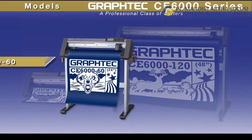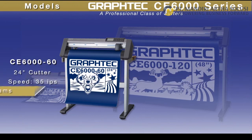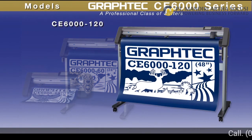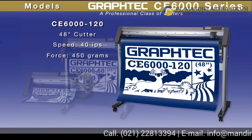The CE-6060 is a 24-inch wide cutter with a speed of 35 inches per second and a downforce pressure of 300 grams. And then you have the large format CE-6000-120, which is a 48-inch cutter with a speed of 40 inches per second and a downforce pressure of 450 grams.